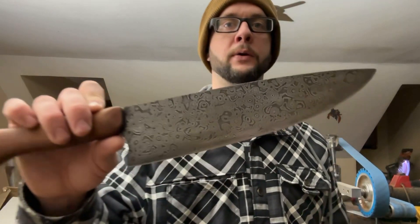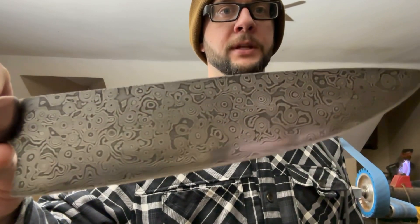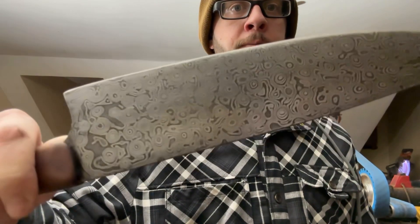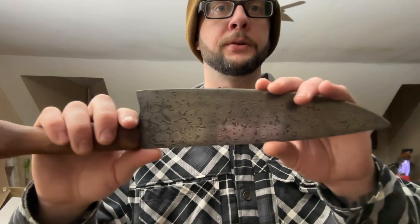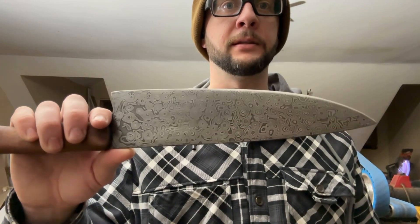Hey everyone, welcome back to the channel. John here. In this video, I'll show you how I made this Raindrop Damascus Chef's Knife. It's got a mahogany handle and it's 80 layers of 1084 and 15N20.